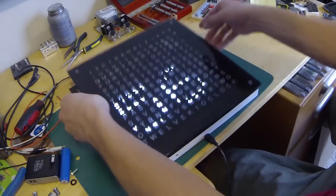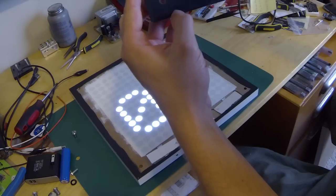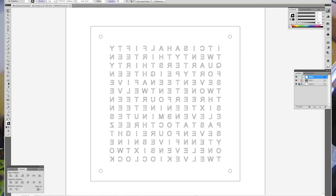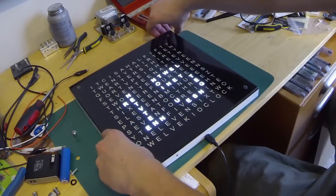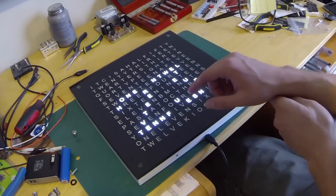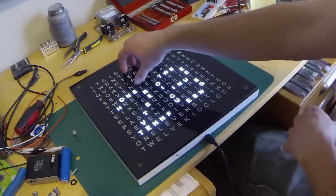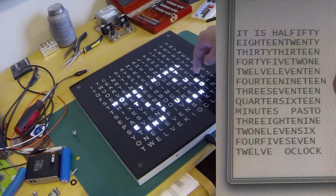This is the top frame — a sheet of glass with a machine finish. I had the holes drilled for me, and then I printed out a word layout in Illustrator that I took to a vinyl shop, and they cut out the letters for me. When you're laying out the letters, I put the minutes on top, hours at the bottom, the option for past or to, and then minutes in the middle. It always says 'it is' and 'o'clock' in the back.